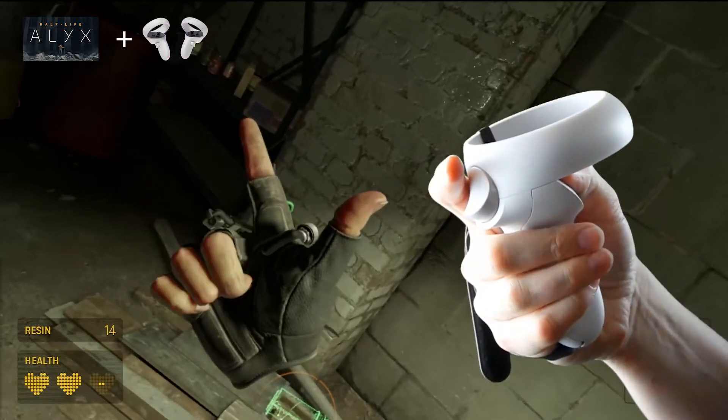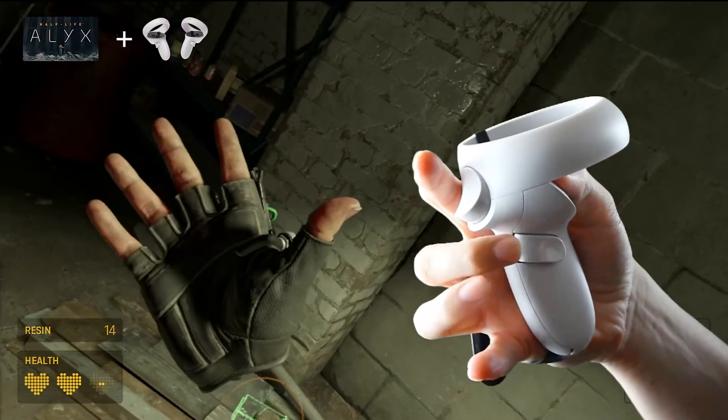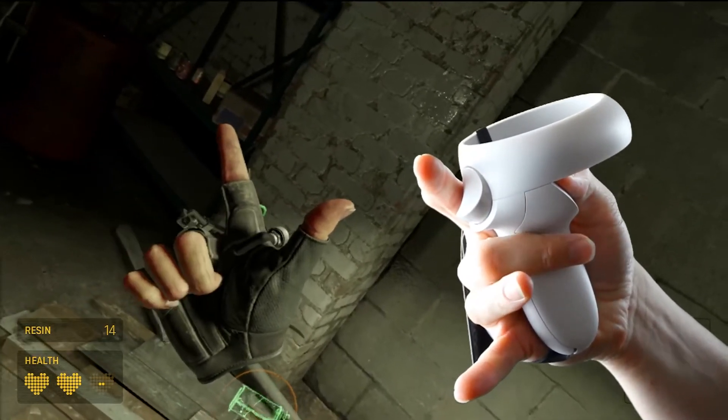In Half-Life Alyx, it groups your last three fingers together, then your pointer finger, and then your thumb. It's not as cool, but it definitely still works really great.